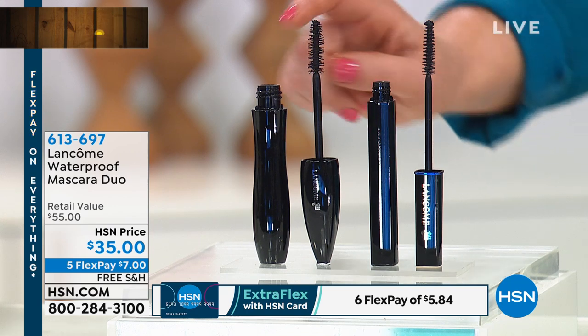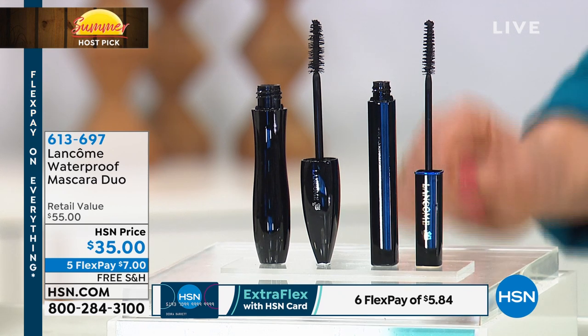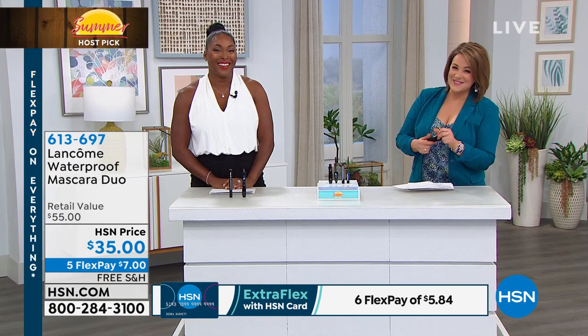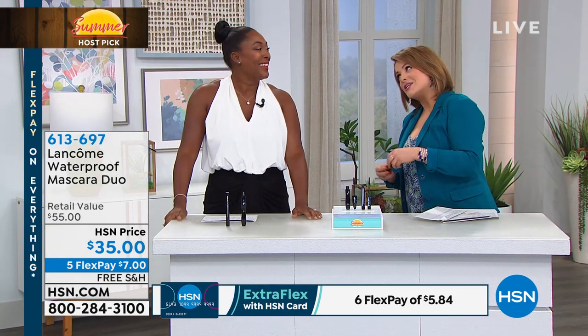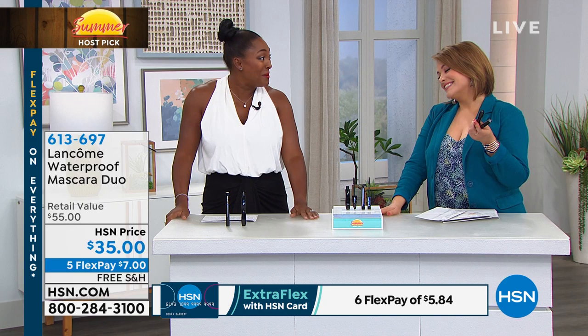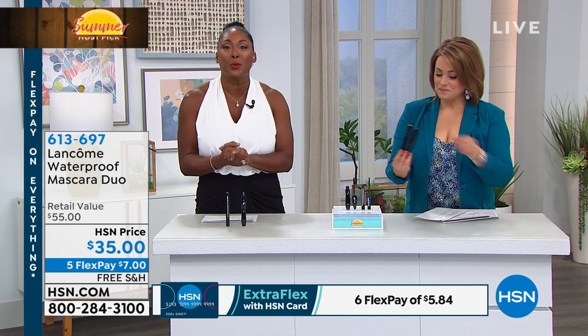And you're getting the Hypnose Drama waterproof — my personal number one favorite. You get both full-size mascaras today for $35, but today they're 10% off — just $17 and change instead of almost $30 each. Here to tell us all about this customer pick set is Jamie Vane, an expert in education from Lancôme. She's excited to share why Lancôme is the global number one mascara authority for more than 20 years.